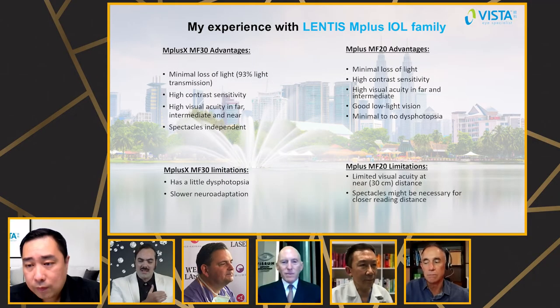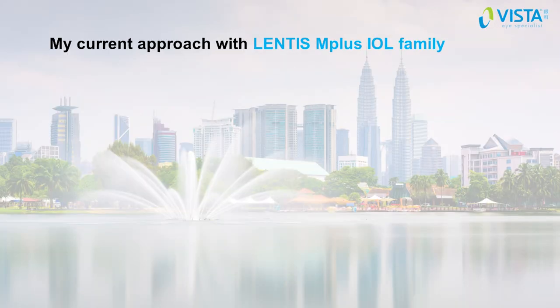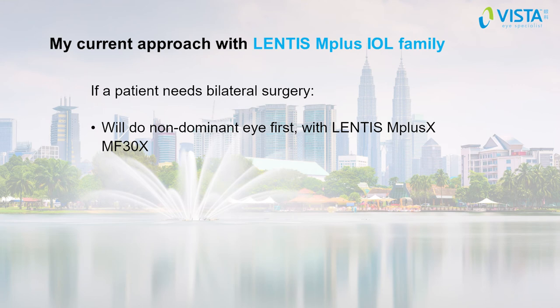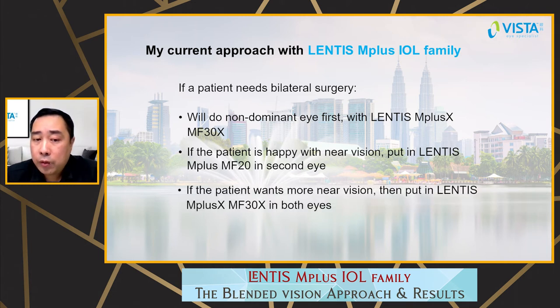It seems there are many different types of IOLs within this family, so you can really customize your approach to each patient — is that right? Yes, I will see what the patient needs, their occupation and lifestyle. Currently, for bilateral surgery, I do the non-dominant eye first with the Lentis M Plus X MF30. If the patient is very happy with the near vision, I'll put the Lentis M Plus MF20 in the second eye. But if the patient wants more near vision, I'll put the M Plus X MF30X in both eyes.